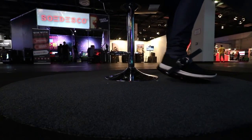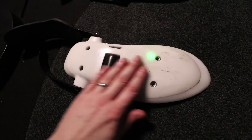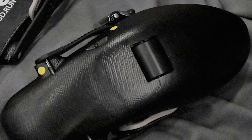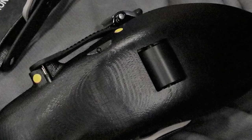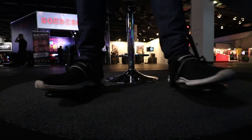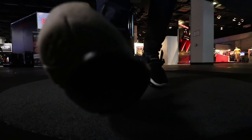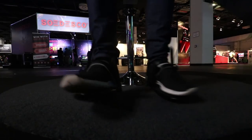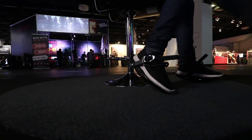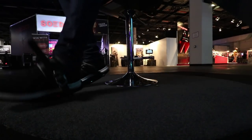They had two versions of the Cybershoes at the show. The model I'm showing you now is the older of the two. The newer second-generation design places the roller further forward toward the front of the toe, which felt far more natural and comfortable. Essentially, when you slide your feet across the floor, that movement is represented in-game without any noticeable latency, adding to the game's immersion and keeping the player active.